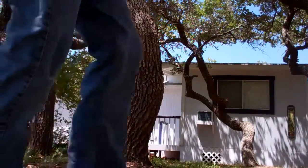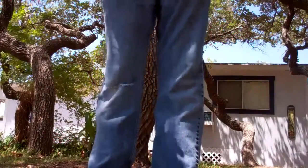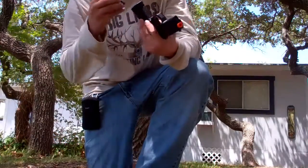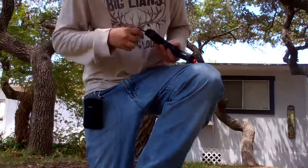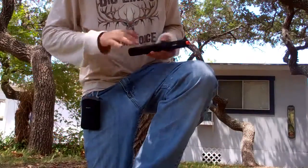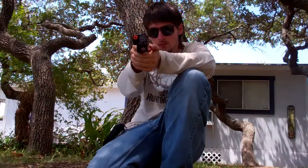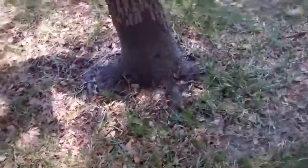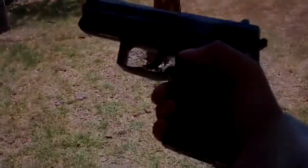We're going to shoot it now. Put it right here, go ahead. Thank you.